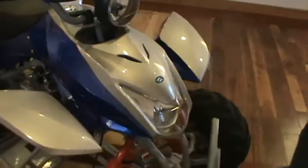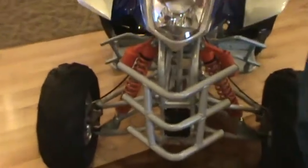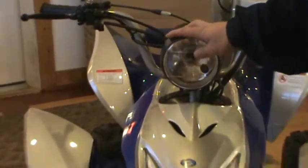On the front here, you have your nice brush rack right here. Decent size suspension, drum brakes in the front. Working headlight here — all TaoTao's headlights up top are operable, so you'll have two lights when you're riding this thing at night time.